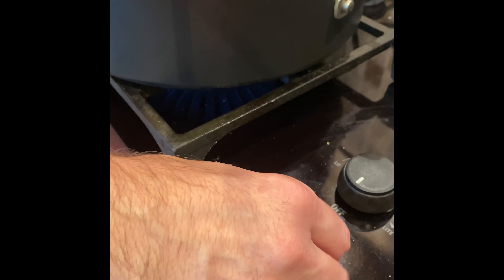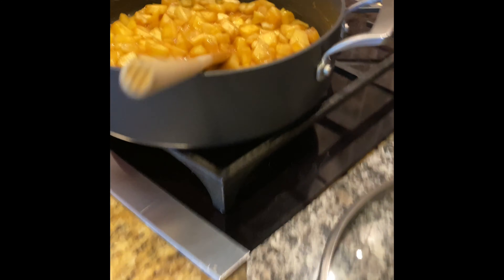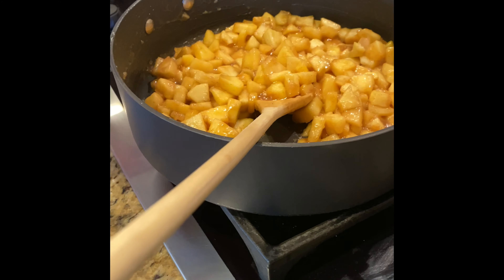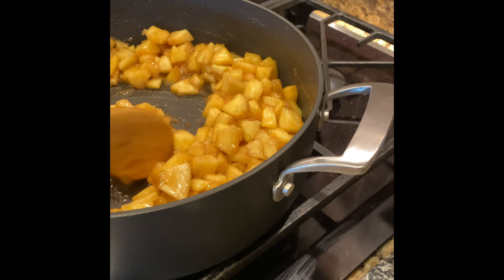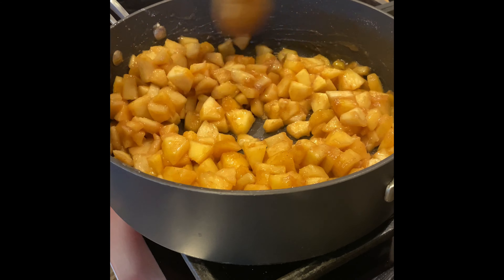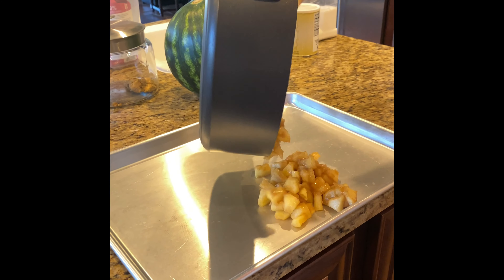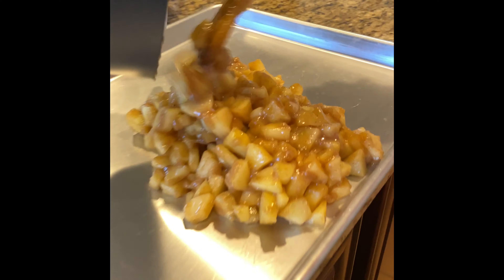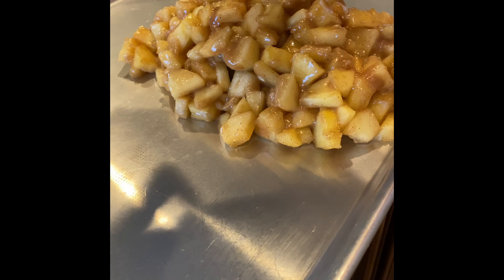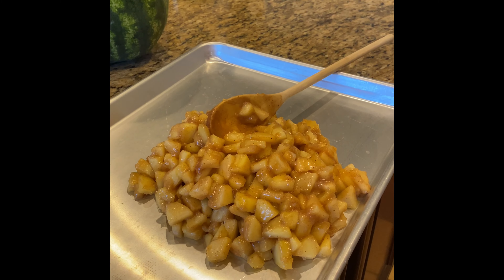After about another three to five minutes, we're going to turn this off, remove it from the heat, and add the apple cider vinegar just to loosen things up. In order for the filling to cool faster, we're just going to spread it out onto a rimmed baking sheet in a thin layer, and it will cool down to room temperature while your pie dough is firming up in the fridge.